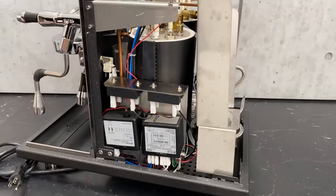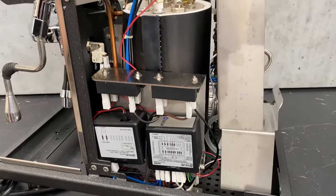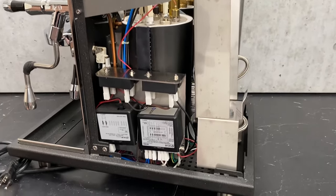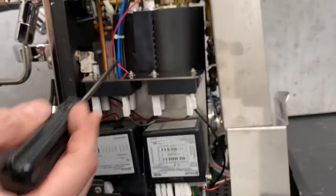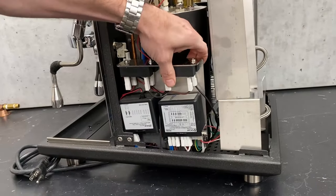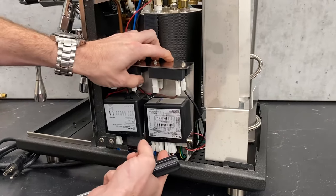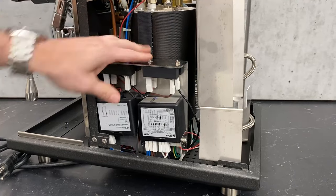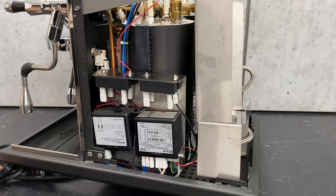I do like where the electronics are placed and how they're shielded in the Synchronica — right out in the open, very easy to see and access. On the very bottom there are two screws on either side of this entire bracket. You can usually get it up enough to inspect all of the connections without having to rip everything apart to get to it. That's definitely a very nice feature.